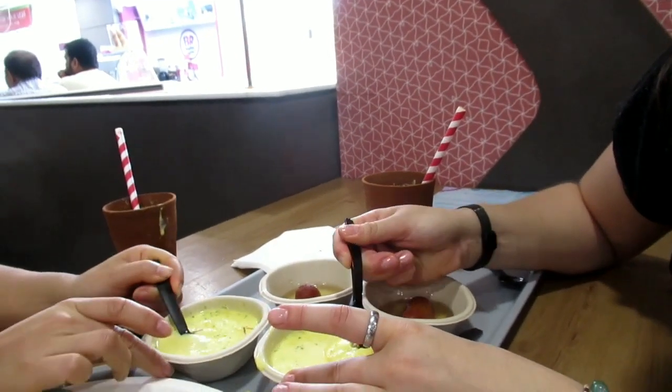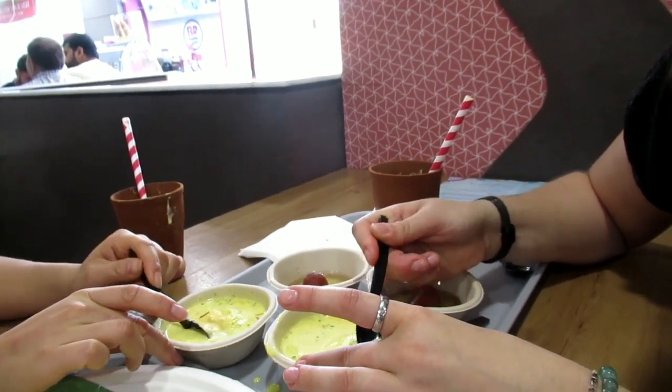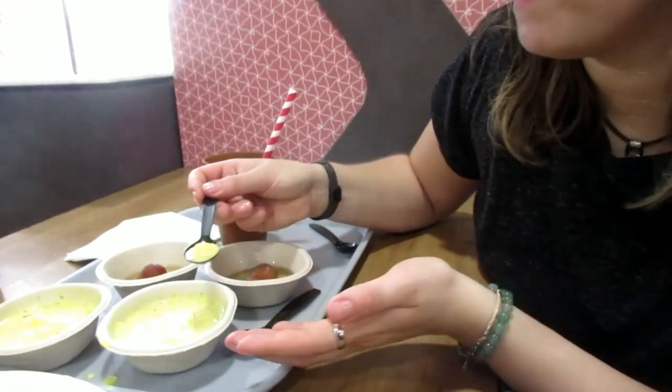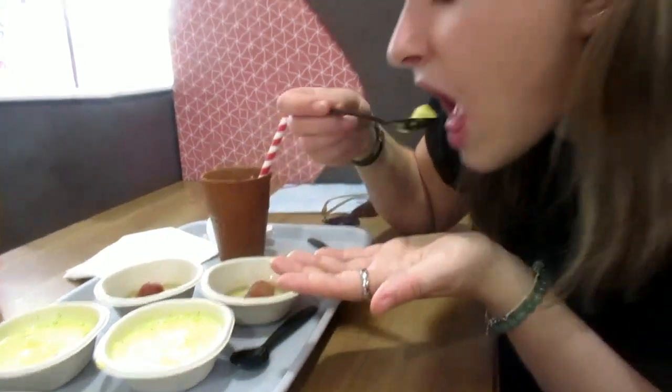But it's so soft. It's very resistant. How is it? Sweet. Very sweet. This sponge cake is weird.